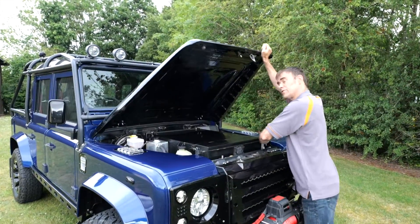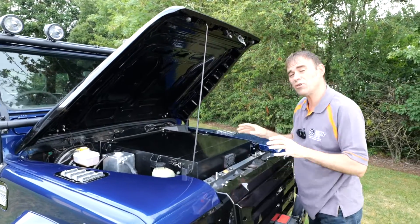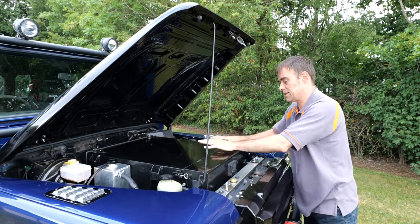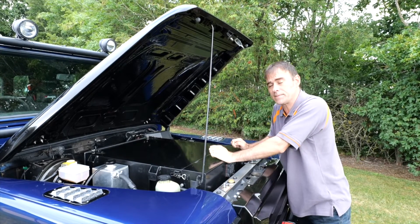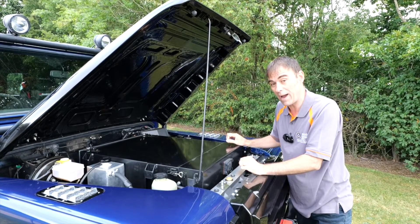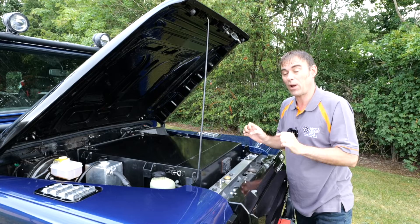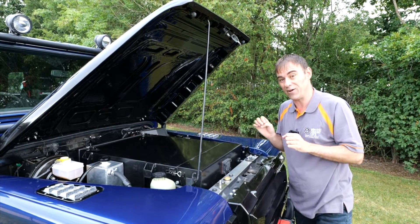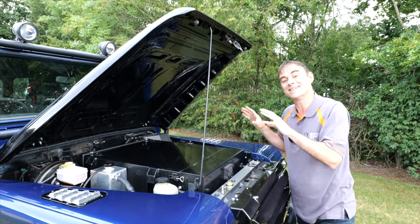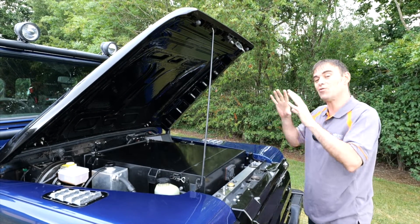This Land Rover has our standard conversion kit: a 100 kilowatt hour battery pack, a Tesla motor, with 60% of it in the front and 40% in the back for good weight distribution, plus lots of power. I'm not going to concentrate on that in this episode as we've done plenty of previous episodes on our electric Land Rovers — click on the link above if you want to see one on the kit itself. So I'm going to shut the bonnet and concentrate on the rest of the car.